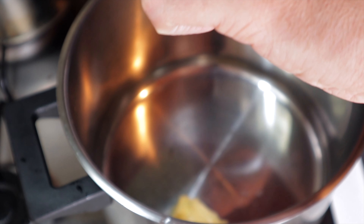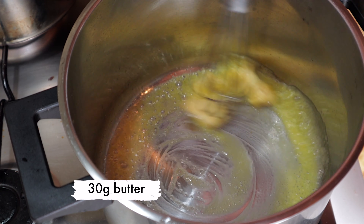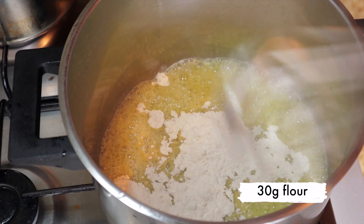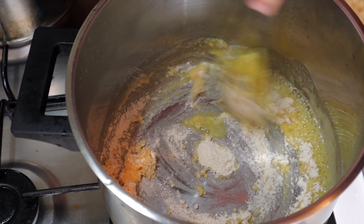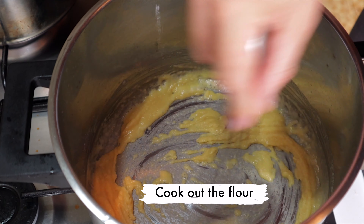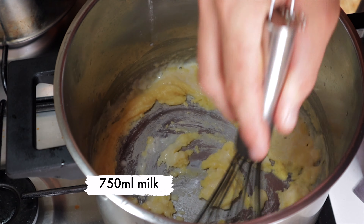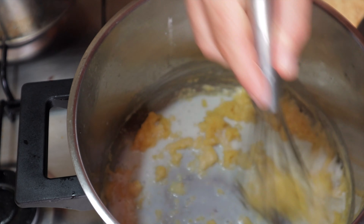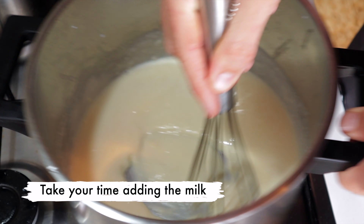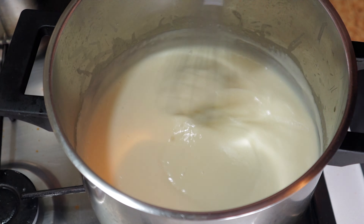Moving straight onto the macaroni and cheese, we're going to start by making our béchamel. Throw in 30 grams of butter, wait until that's all melted and then throw in 30 grams of flour. Keep it moving in the pan so as not to burn the flour, cooking this out for a couple of minutes just to get rid of that raw flour taste before adding in 750 millilitres of milk. Incorporate the milk into the flour mixture a little bit at a time to stop it from becoming lumpy, and you should end up with a nice smooth creamy béchamel.